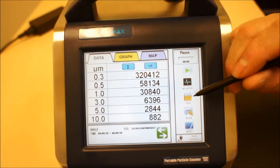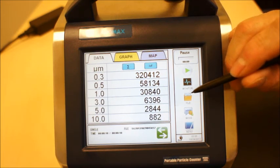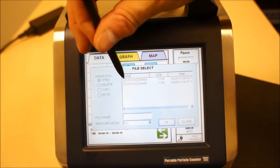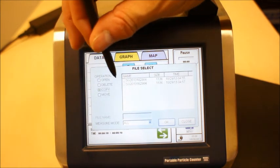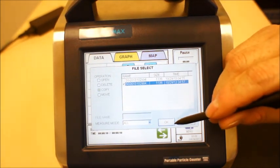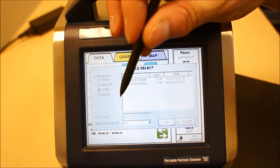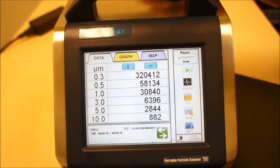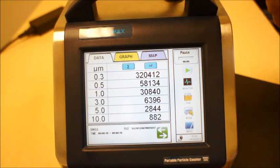This is a representation of how you can actually take the data from the instrument by flash drive. You open the file, choose the file name, copy — okay — when the file is copied, you can close. And the data is saved on the flash drive.